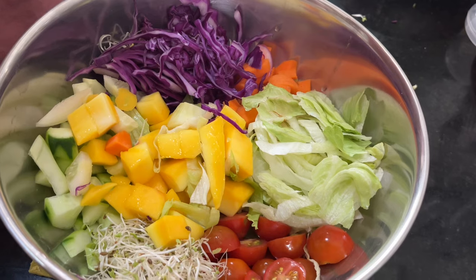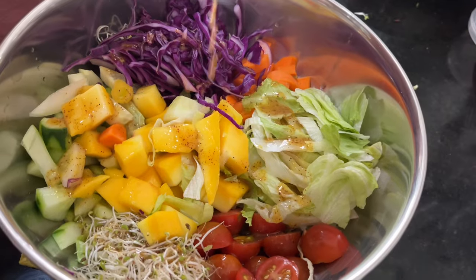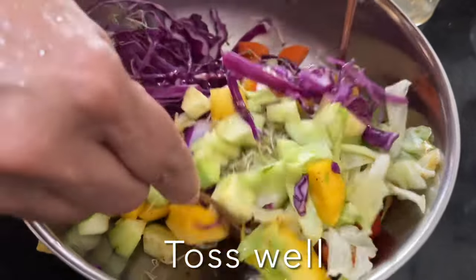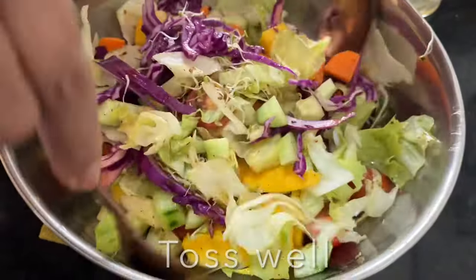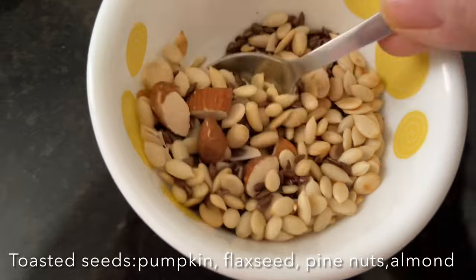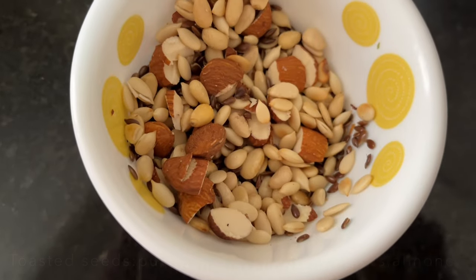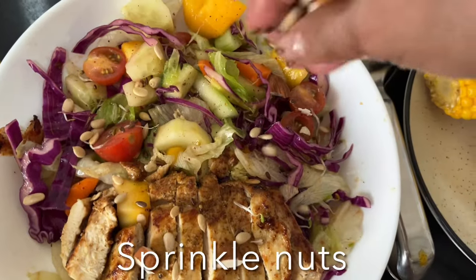For the salad, transfer the cut salad into a mixing bowl, drizzle the prepared salad dressing, and toss well. I have toasted pine nuts, melon seeds, flax seeds, and almonds — I always toast and store them in a tight container. Sprinkle these over the salad, then place the pan-fried chicken over the salad and sprinkle some crunchy nuts.